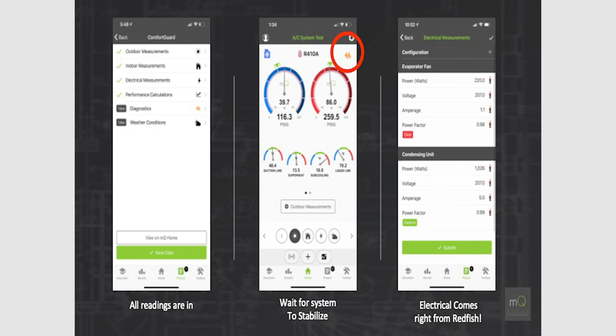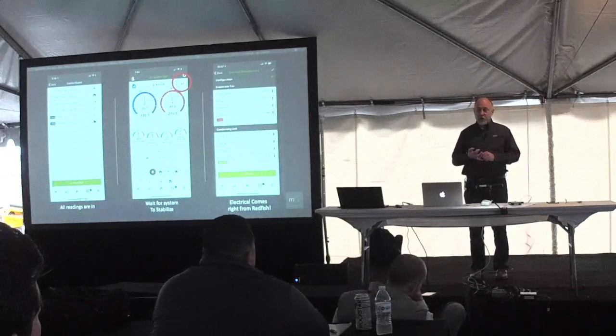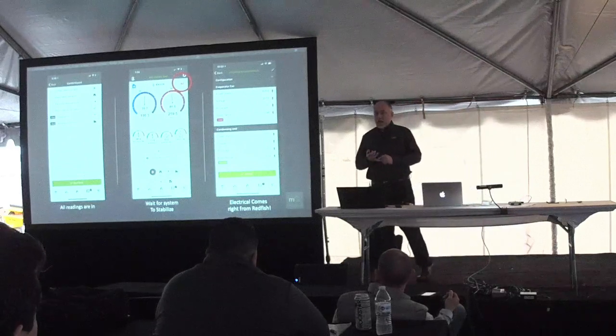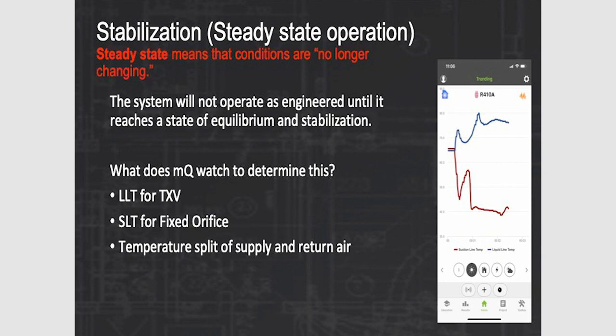What tells us the system is stable? We're waiting for superheat to stabilize — superheat takes into account two variables: pressure and temperature. When both are stable, superheat is stable. Subcooling is the same — pressure and temperature of the system; when both are stable, we're stable. Another big one — and the one that takes the longest — is temperature split. When the system starts up, refrigerant could be distributed between the condenser and evaporator and needs time to equalize. Once the temperature split is stable, the system is stable. MeasureQuick watches suction line pressure and temperature, liquid line pressure and temperature, and the temperature split to determine stability.